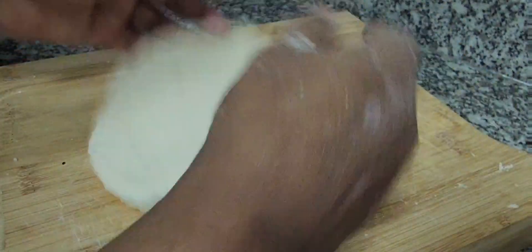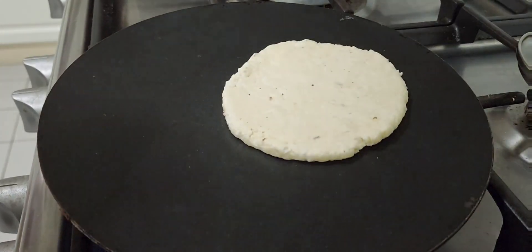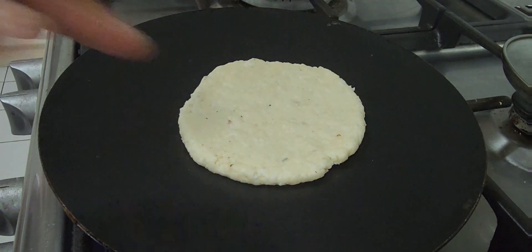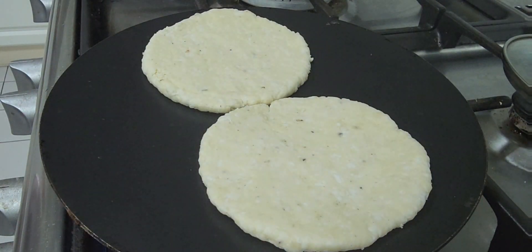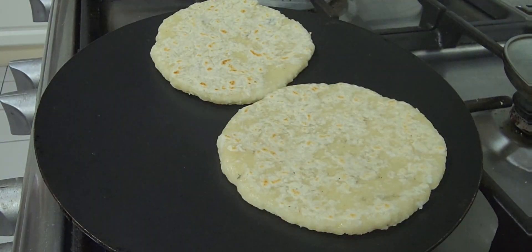Now I'm going to show you how to cook. Let the pan get heated, and keep cooking, turning it upside down from time to time. Sri Lankan coconut roti has to be crispy and half burnt.